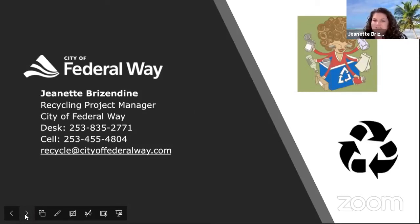My name is Jeanette Brizendine. I'm the Recycling Project Manager for the City of Federal Way, and I'm very excited to have everybody in this class. We are working on food preservation in the Solid Waste and Recycling Division. We work on both recycling and reducing waste, and reducing food waste is huge right now. About 40 percent of the produce grown in this country does not get consumed and is thrown away.